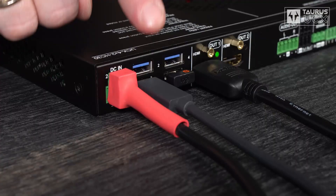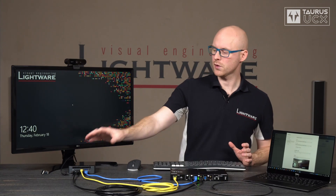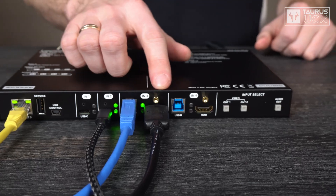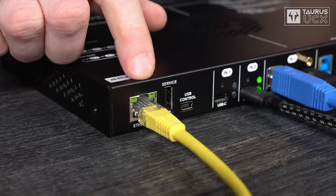I built this simple system to demonstrate how it all works. Connected to the built-in USB hub of Taurus UCX we have this webcam, a keyboard and a mouse using a wireless receiver. The hub is mixing their data and sending it to the host switch. On the host side we have two computers. The first one is this meeting room PC, which is using a black HDMI to HDMI cable to carry video, a blue super speed USB cable to carry USB data, and the PC is also connected to the built-in ethernet switch of Taurus UCX using this yellow cable.